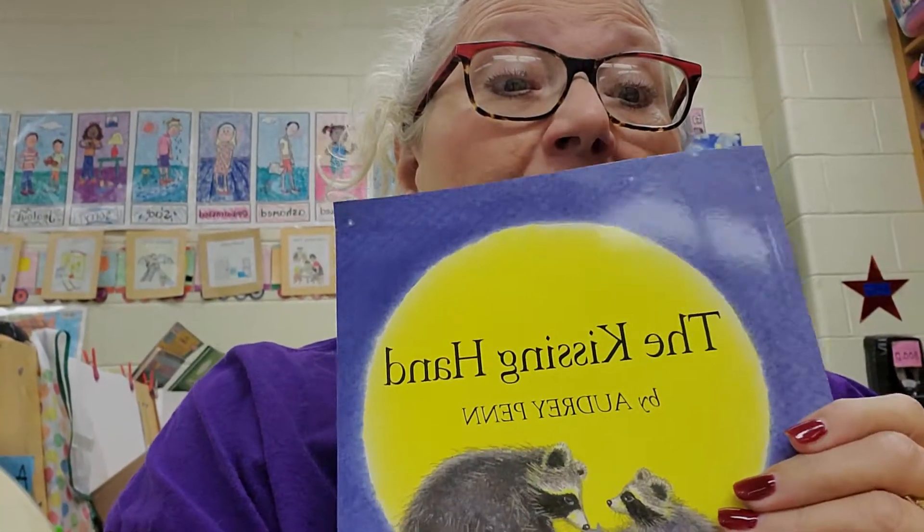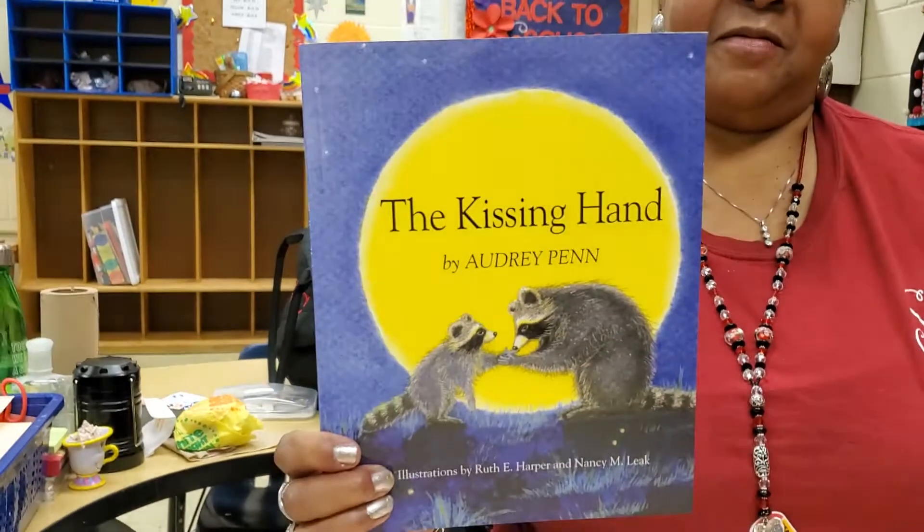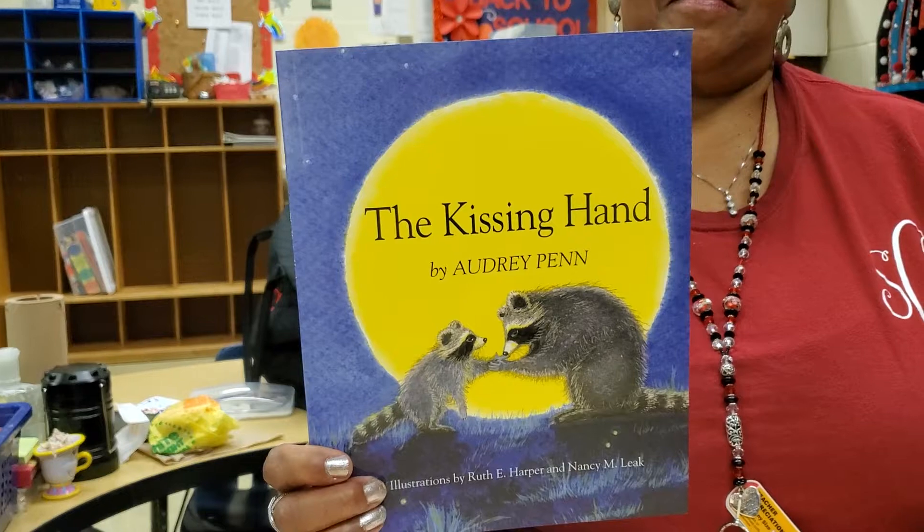Hi again, boys and girls. Today Ms. Coleman is going to do another wonderful art activity with you, and it's called The Kissing Hand. It's very simple to do. Remember when we read The Kissing Hand by Audrey Penn?